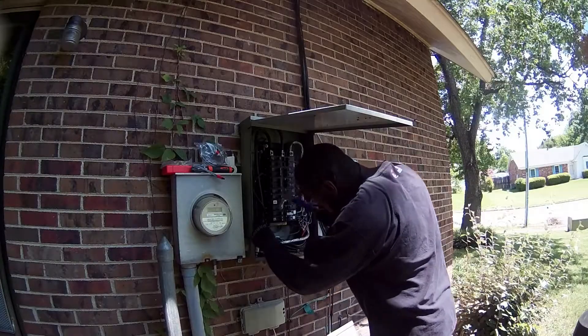I connected Sense to what used to be a breaker for a pool pump. I no longer have the pool, but the breaker and wiring still remain. Sense's instructions specify to use a breaker with a reasonably low amperage, and the pool pump breaker has two sets of 20 amps — everything else was either 30, 50, or higher — so I used that 20-amp breaker for Sense.